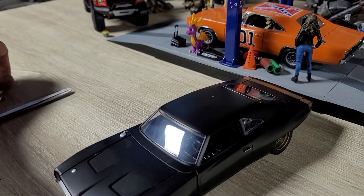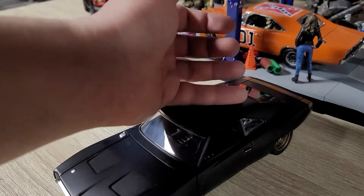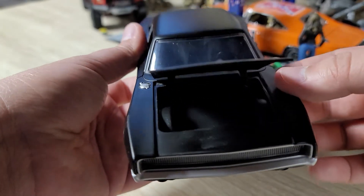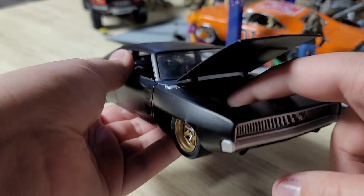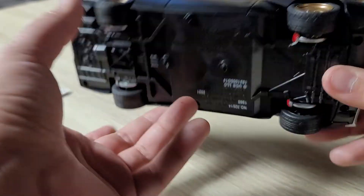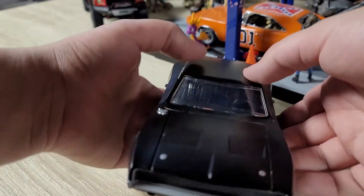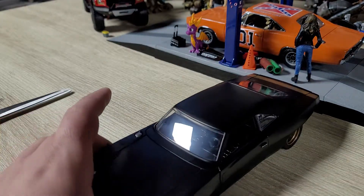One thing that's been bugging me about this car is the front end. I want to see what's under the hood. Absolutely nothing. Well, that has room for improvement. I could buy like a gas tank and put it in there — that'll be cool — to kind of make it look like it's got a racing fuel cell or something. I could do that. This has custom potential.